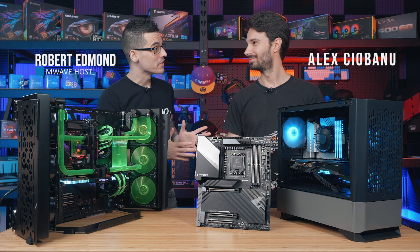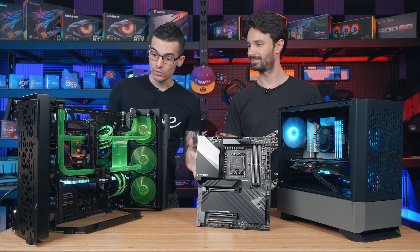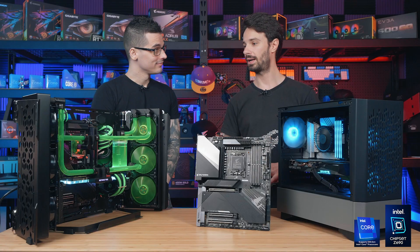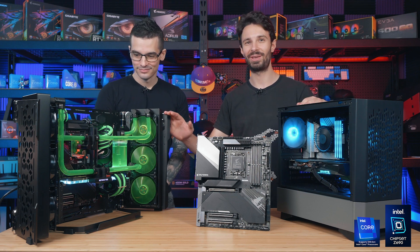Welcome back guys. Today we're joined by Alex from Gigabyte and he's brought in the new Gigabyte Z690 motherboard to show us and these two builds. So Alex, what have you got for us? Yeah, cheers for having me here. I'm very excited to be here to talk about the latest Z690 motherboards from Gigabyte and I've also brought along these two systems just so we can showcase the motherboards being used as well.